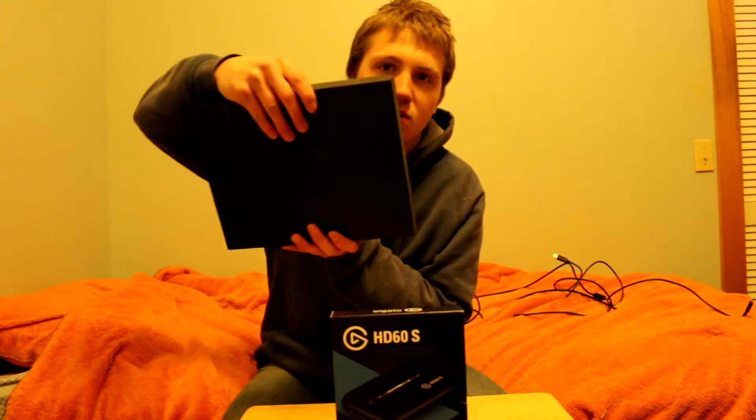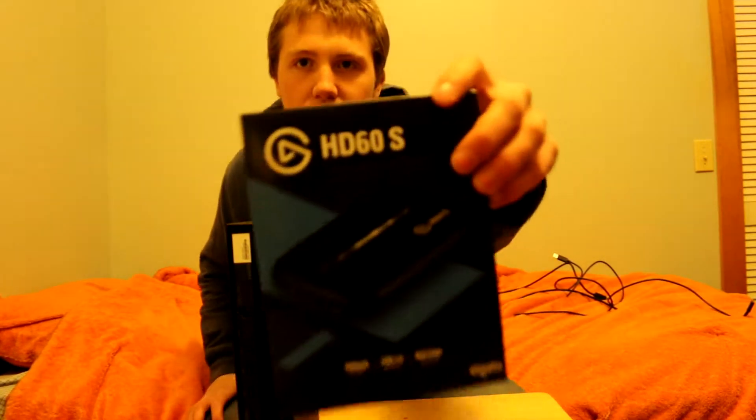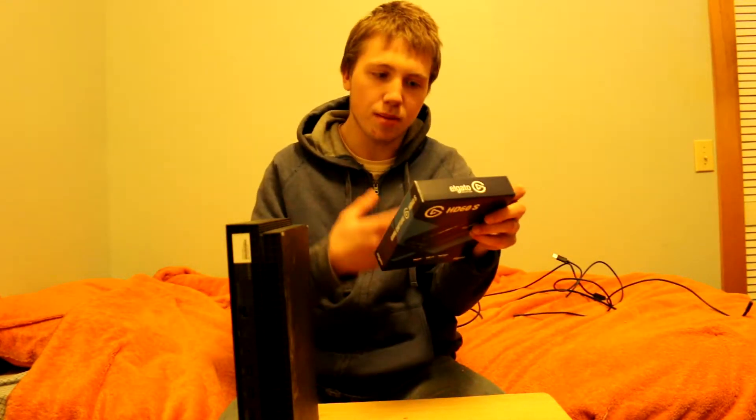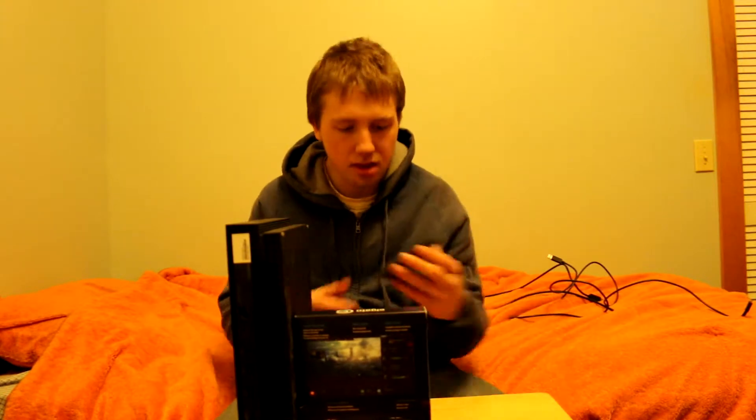It's an Xbox tutorial, but it works for PS4, PS4 Pro, Xbox One, Xbox One X, and Nintendo Switch. You might notice my Xbox One X here — it's pretty amazing. And the Elgato itself is pretty thin. It's Windows 10 compatible and Mac compatible too, so that's pretty good.